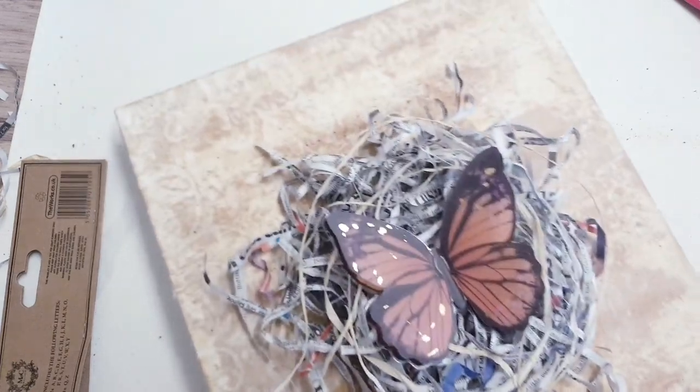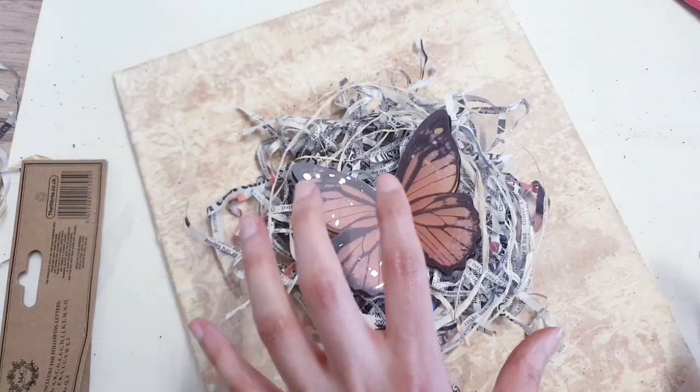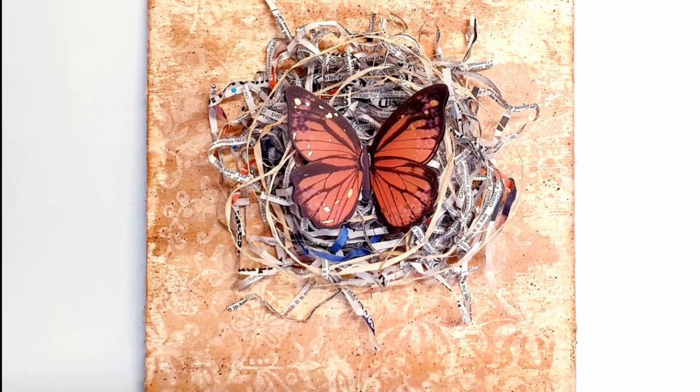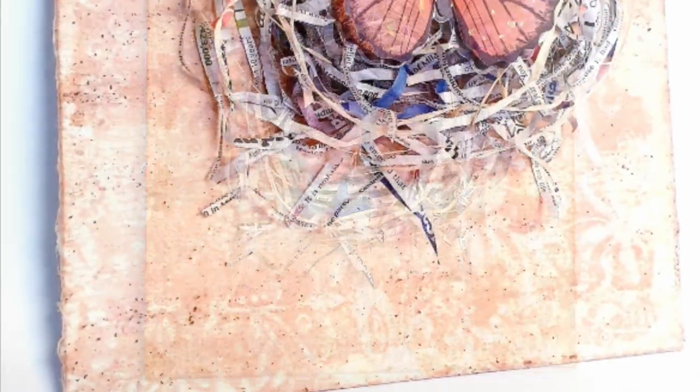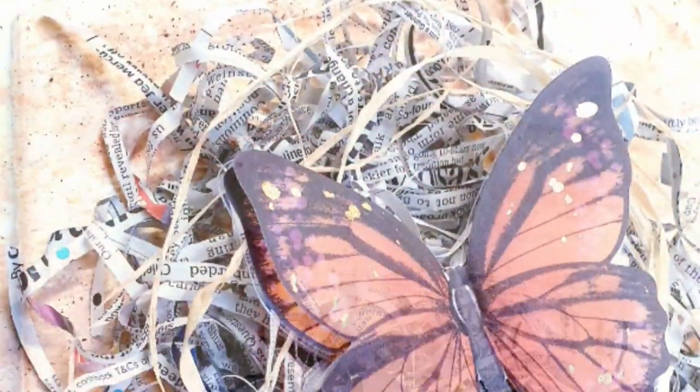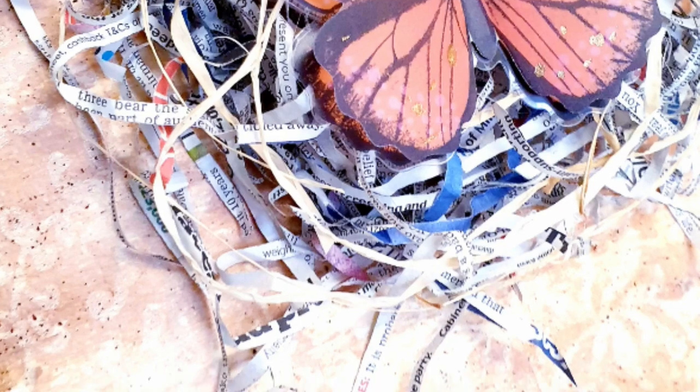I just really wanted to keep it simple and have the focus here. And so this is how the final project has come out — I'm so happy with it. I hope that this has inspired you, just to know that you don't need lots of artist skills to create something. This is simple but effective.